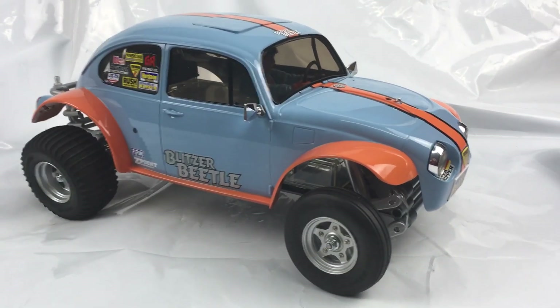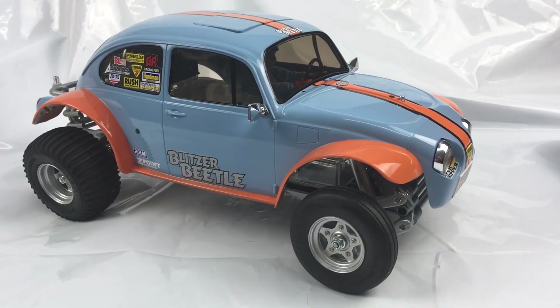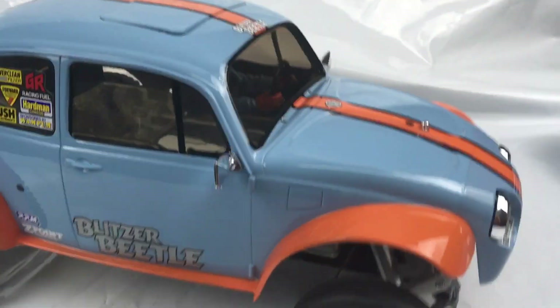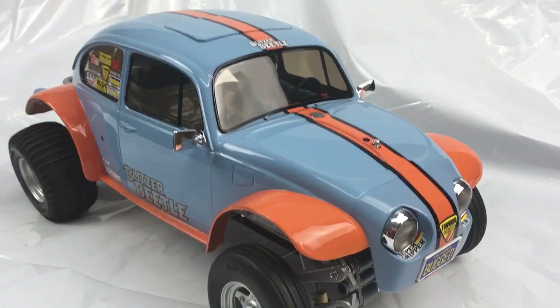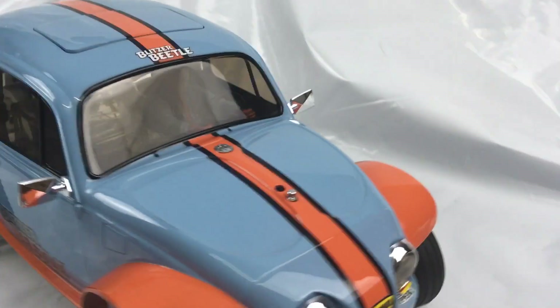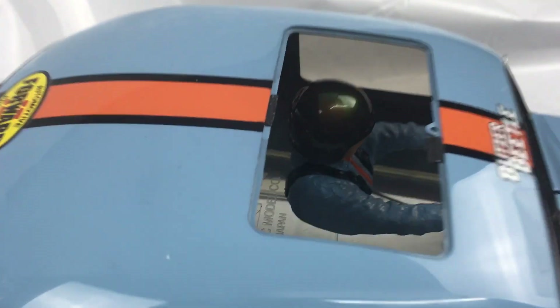We've got a Blitzer Beetle shell that I've painted on a Sand Scorcher chassis. It's a Blitzer Beetle body and I did it in Gulf colors, because I've done my truck and trailer in it a couple of videos ago. I've done this again — something different — because I like the colors.